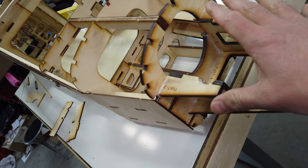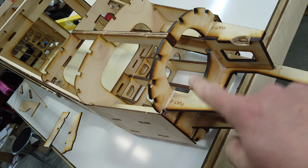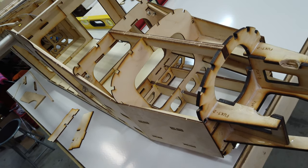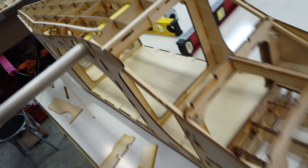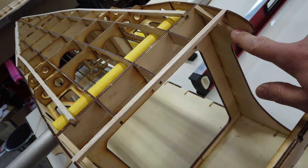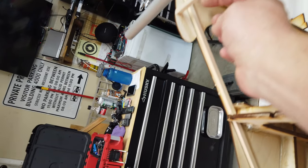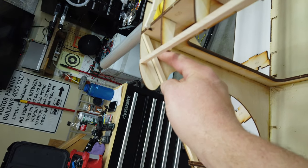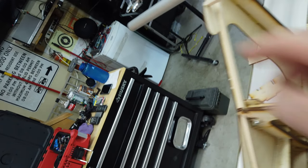Good morning guys. We've got the engine mount all glued on now. The F1 former is still loose — I just put it in place — but it's all nice and solid. I glued these pieces of hardwood in; these weren't installed previously. We did get quite lucky with that first wing hole right there — it is in the perfect spot. So the hardwood's all installed.